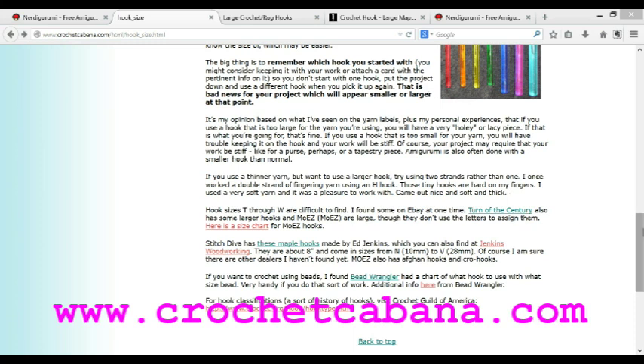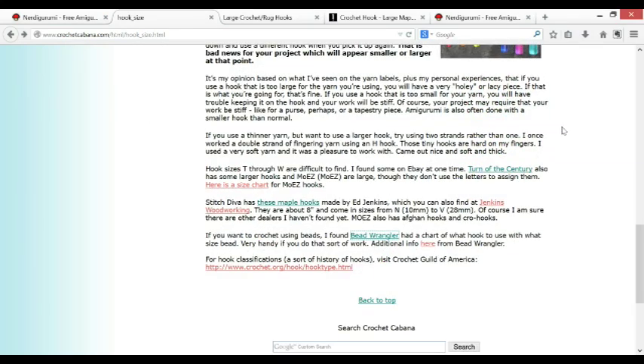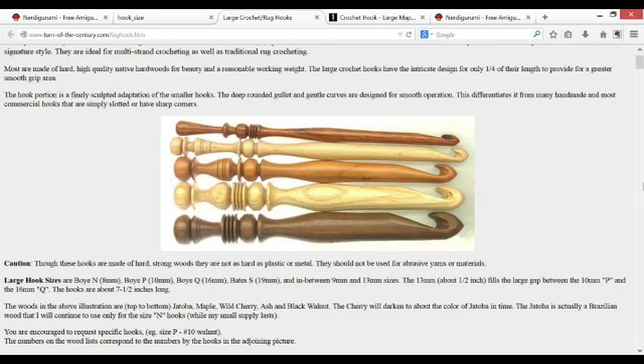Crochet Cabana has a second page I invite you to check out too. Down at the bottom of that second page it gives you a bunch of links to specialized crochet hooks — for example, different types of wood like cherry and maple, and carved fancy handles which, for whatever reason, make me think of Harry Potter wands.